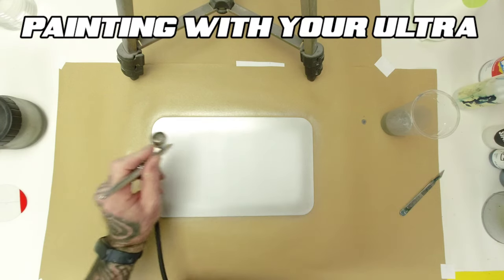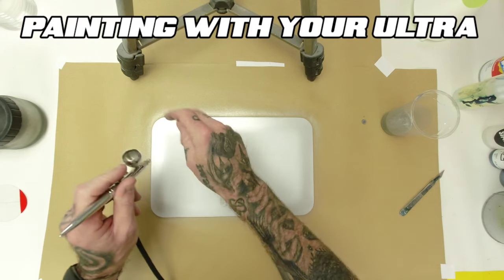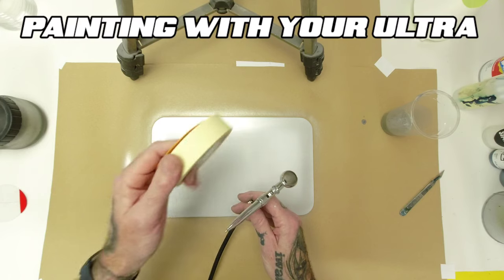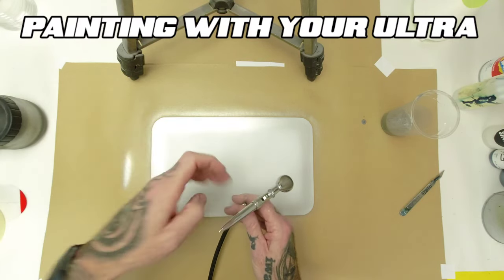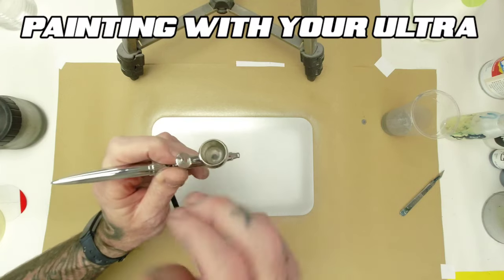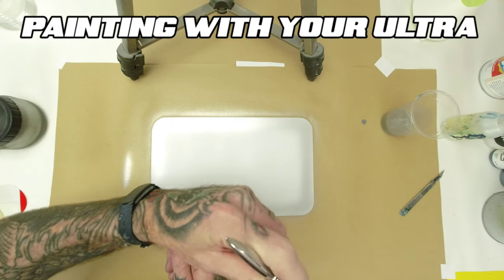Now let your paints go off, especially if you're putting tapes down after - you've really got to let your paints go off. With solvent paint they dry a lot quicker than water base, so give your water base plenty of time to go off before applying fine line or masking tapes, or you will pull your paint off the panel. Just clean the brush through nice and easy - a little bit of thinners in the cup, mix around, blast through on full trigger, and that's your brush nice and clean.